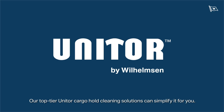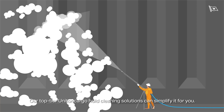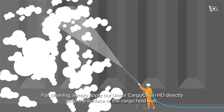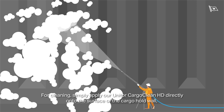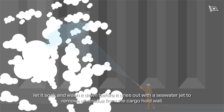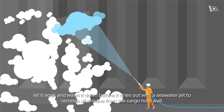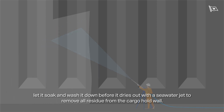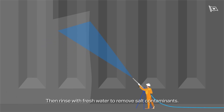Our top-tier Unitor Cargo Hold cleaning solutions can simplify it for you. For cleaning, simply apply our Unitor Cargo Clean HD directly onto the surface of the cargo hold wall. Let it soak and wash it down before it dries out with a seawater jet to remove all residue from the cargo hold wall. Then rinse with fresh water to remove salt contaminants.